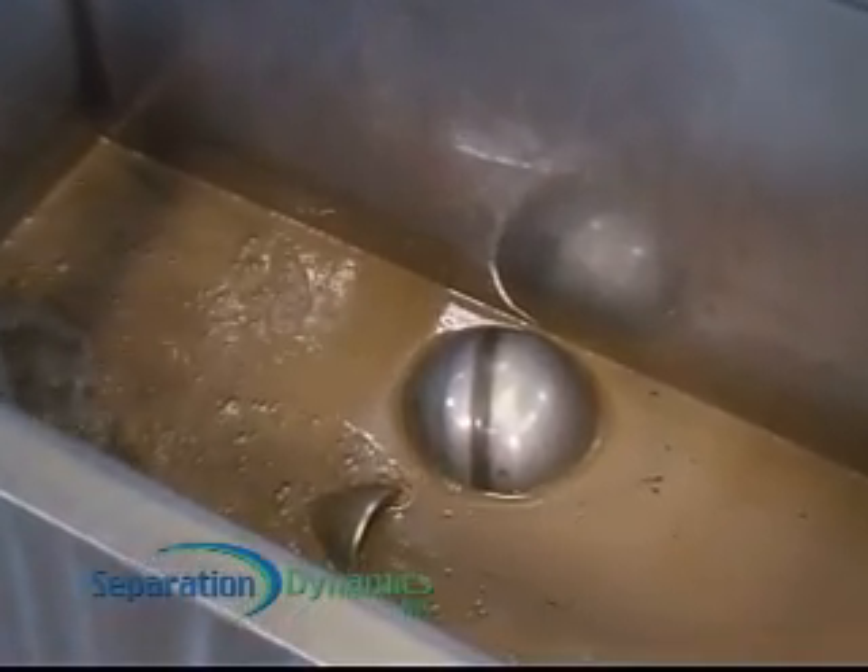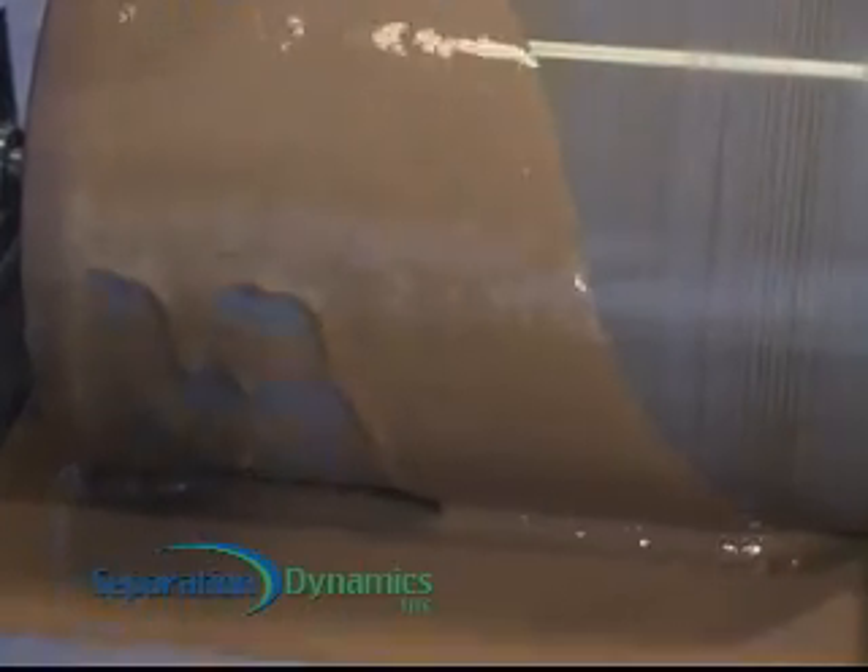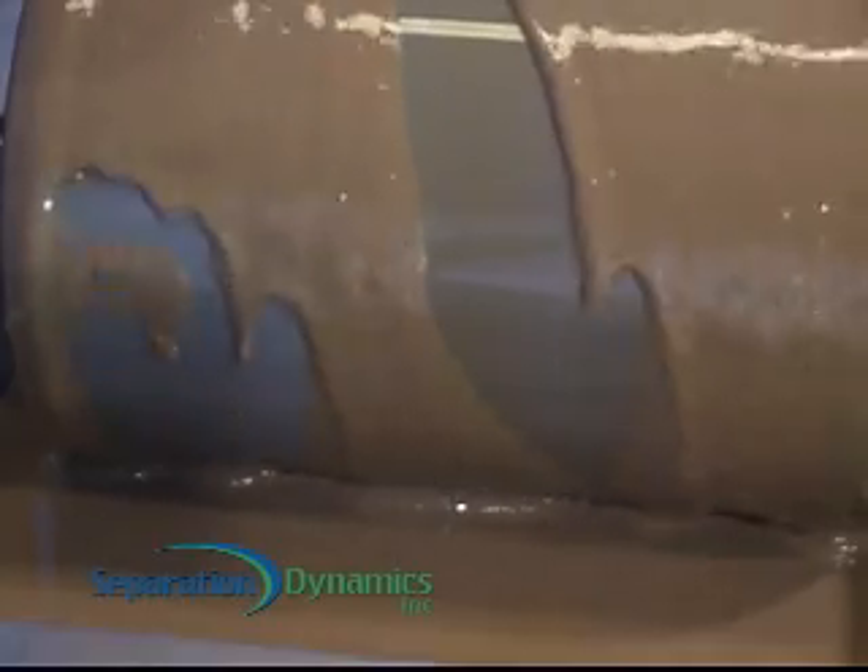The tanks, floats, and contact valves are meticulously constructed of stainless steel, and the oil-attracting drum has excellent chemical and temperature resistance.